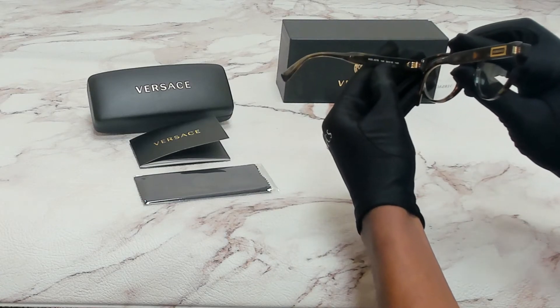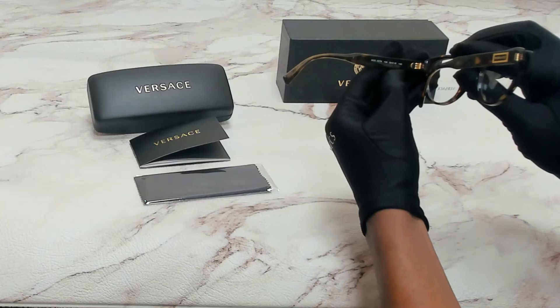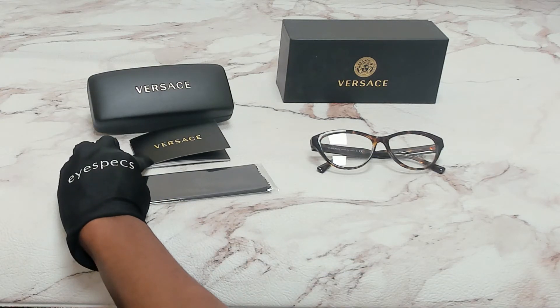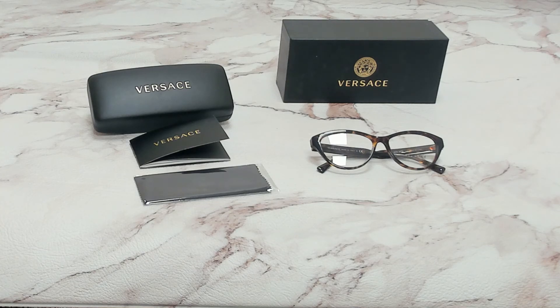54 is for its lenses, 15 is for its bridge, and 140 is for its temple. The glasses come with a box, a case which color and style may vary, a card of authenticity, and a cleaning cloth. Thank you for watching and have a joyful day.